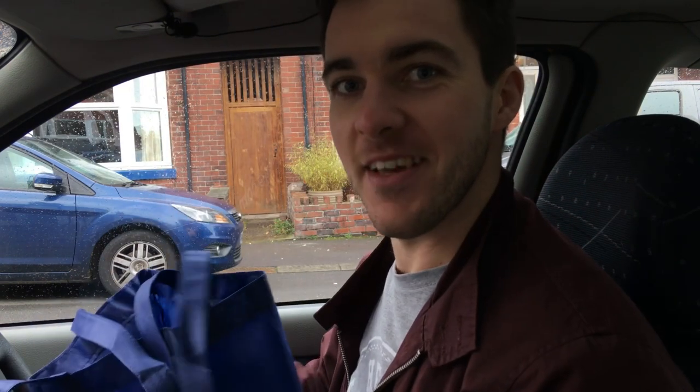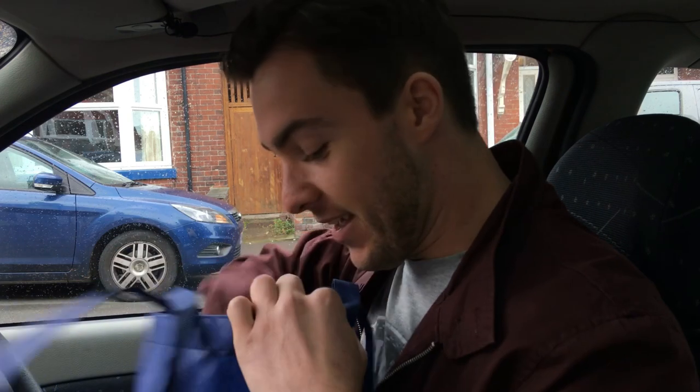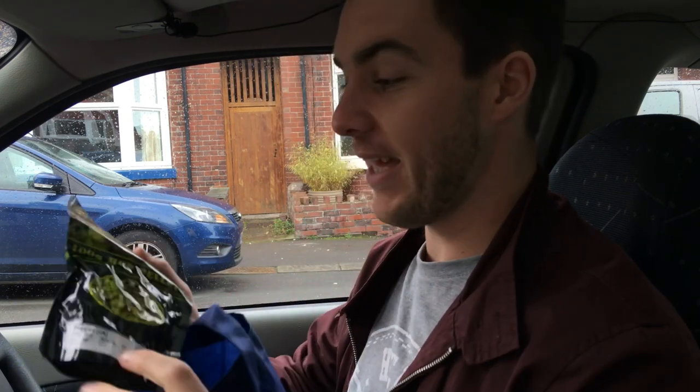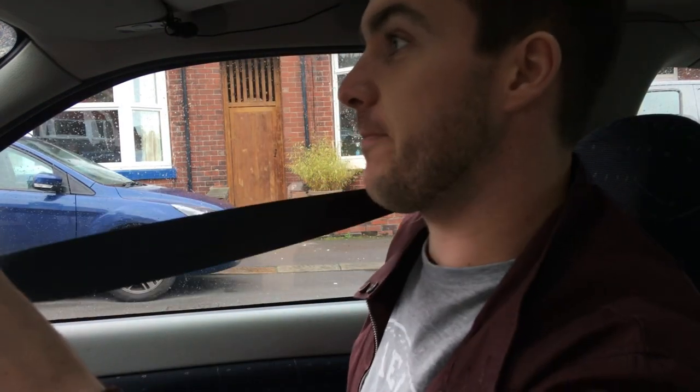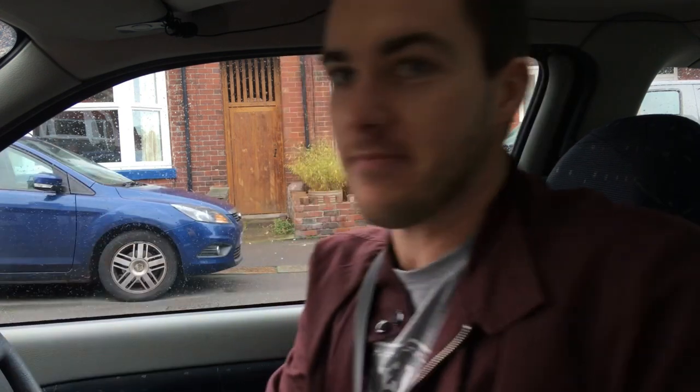I was expecting worse. A couple of pennies left in the bank. I managed to save myself a quid by getting pellet hops instead of flowers, and of course I saved myself 5p on the bag as well. So I stayed to the supermarket - let's see what I can get in terms of equipment. Might be an interesting one.